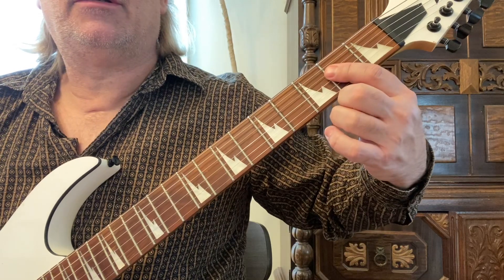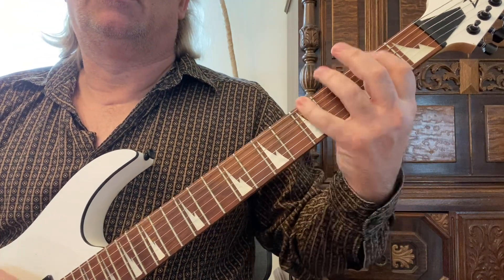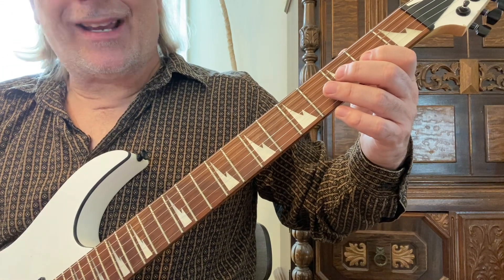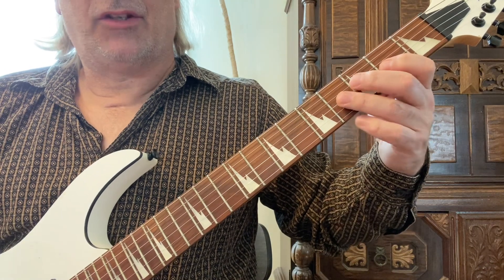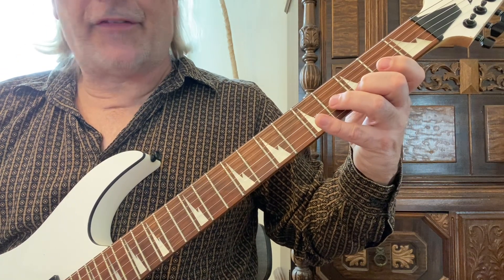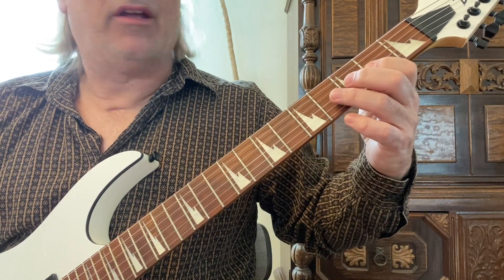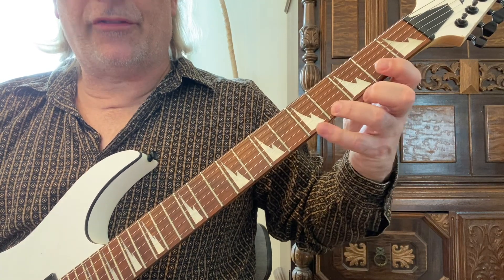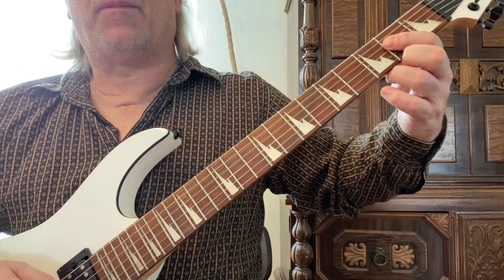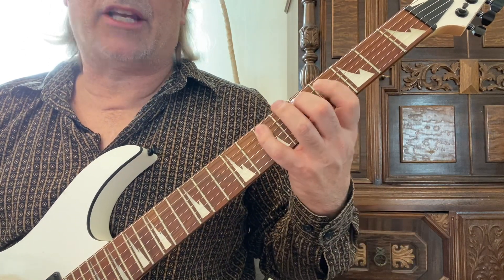Now we have A major. I like to use my first finger on this one. We're going to start with the first finger on the third string second fret. Play the second and fourth frets with the first and third fingers on the third string, go up to the second string second fret with the first finger, third fret, and then the fifth fret with the fourth finger. So you're playing one, three — change strings — one, two, four, one, three, four, then go backwards.